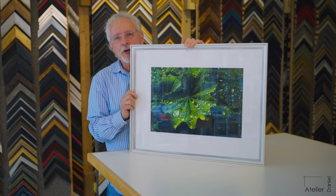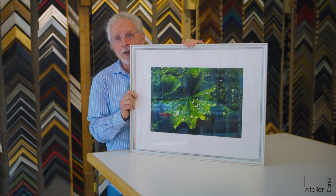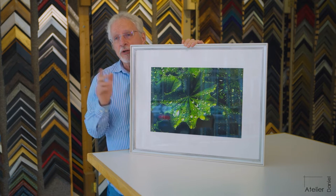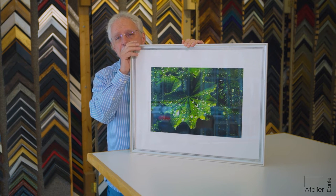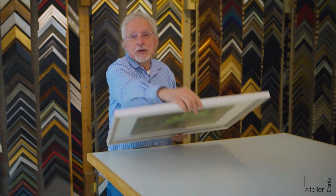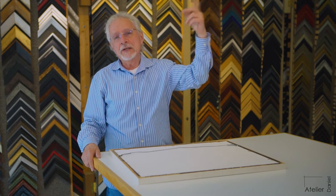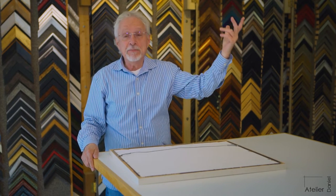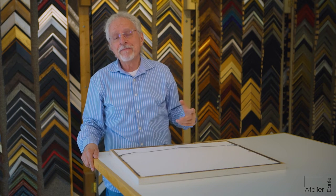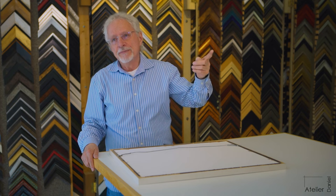Here we have a work of art that we want to hang on the wall. You can hang it with one hook — that's what everybody does. When you hang it from one hook, it'll hang on the wall, it won't fall, except it's going to lean forward. It'll cant off the wall because it simply must. Gravity pulls it that way, and it will also seesaw.